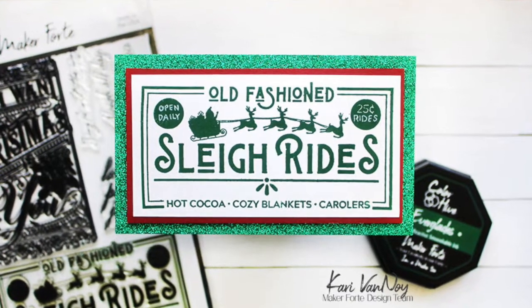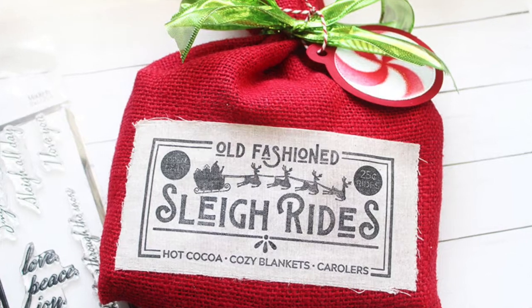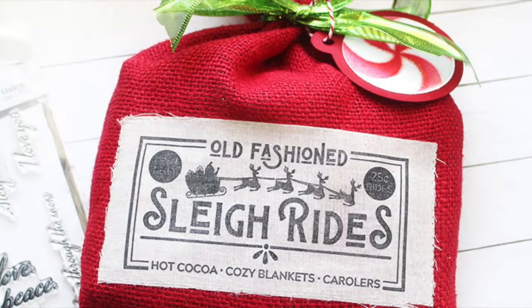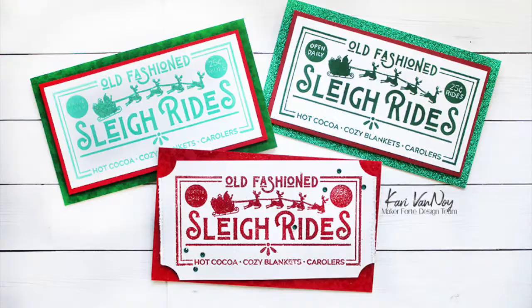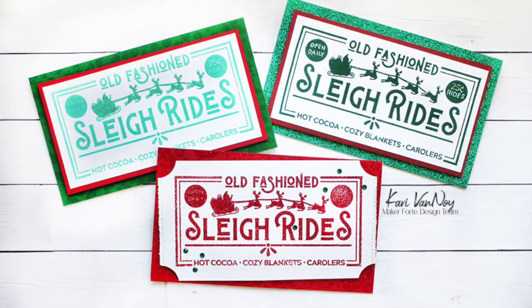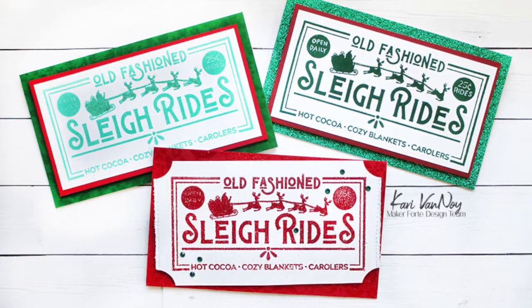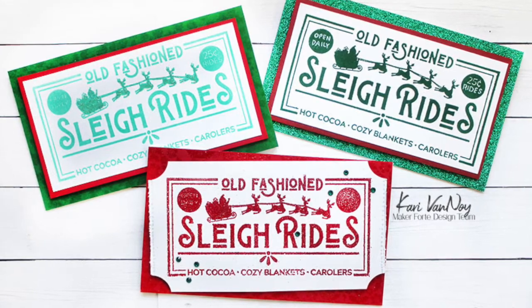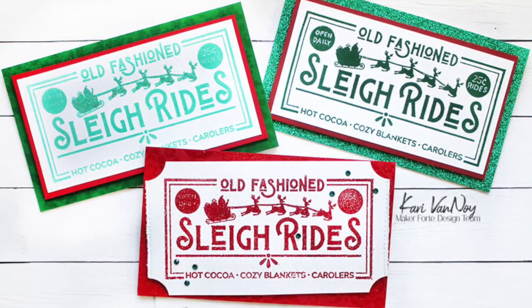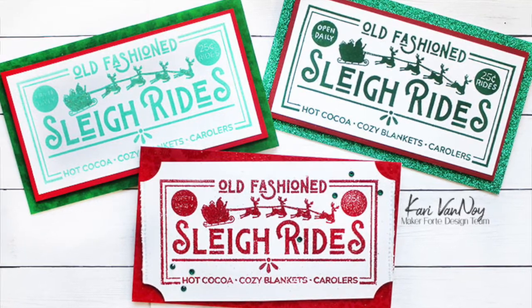There's our process for all of these today. I hope you enjoyed this — if you did, please give me a thumbs up, it really does help with YouTube. I hope you'll subscribe to the channel so you don't miss a thing. I'll be back real soon with more card making inspiration — lots of things still to make before the holidays. I don't know about you, but I haven't even started making my Christmas cards yet. Let me know if you have in the comments below, and we'll see you next time. Bye-bye.